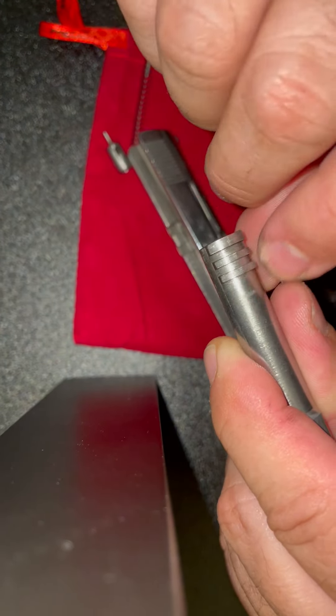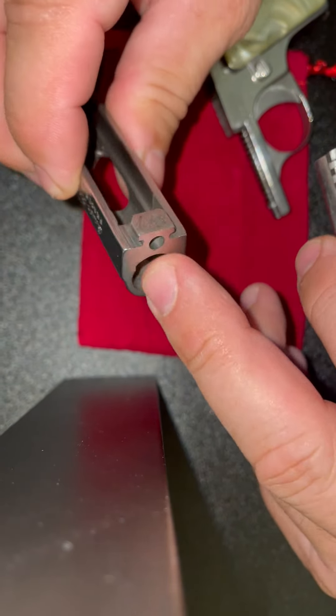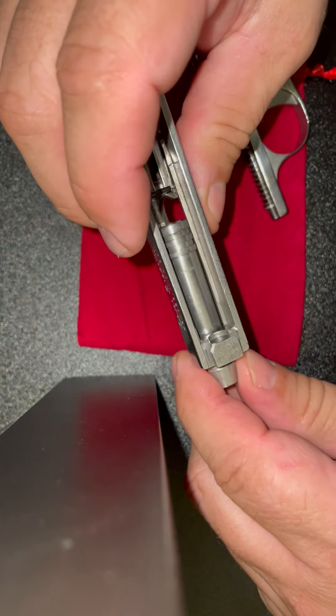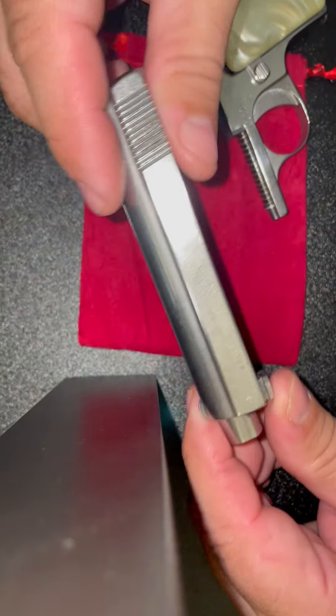You can also polish right inside of here a little bit — it helps. Once you do that, your barrel will be free to go in and out. An interesting thing to know: on the early Bowers, like this one...